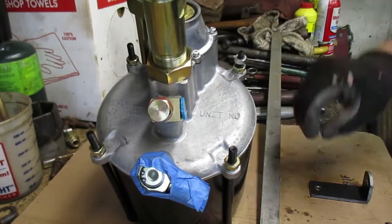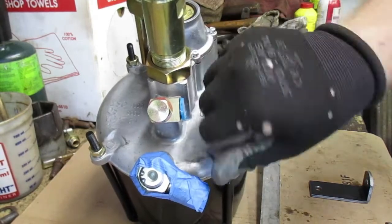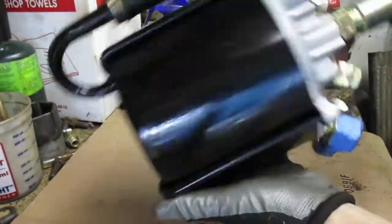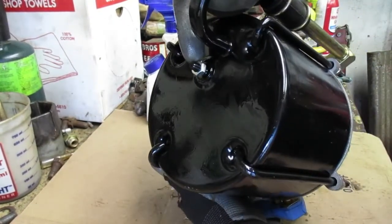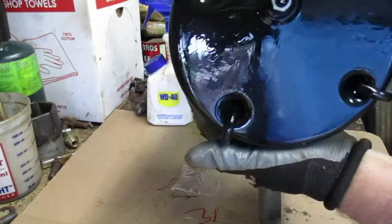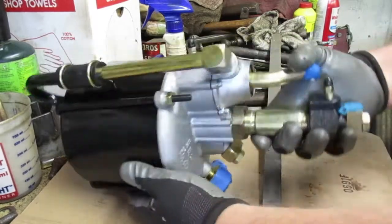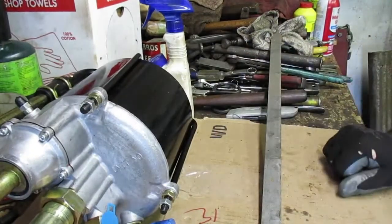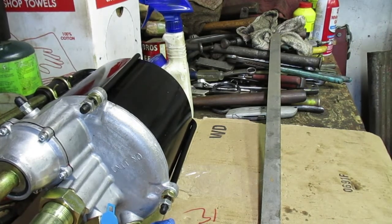There's a threaded stud on the back side of this hydrovac that I'll build another mount for. See where the nut is — right there. So another mount is going to come off the frame this way, and that'll prevent vibration against the vehicle. Everything's going to be awesome. I've got to get rid of these gloves — the oil in this rubber makes everything slick.